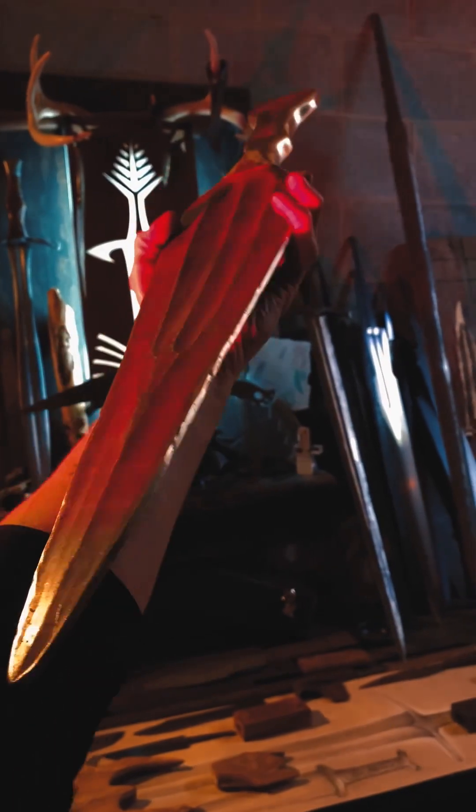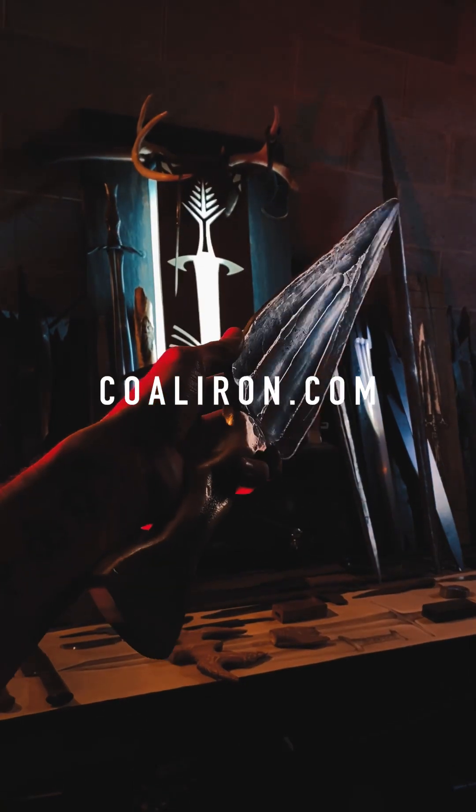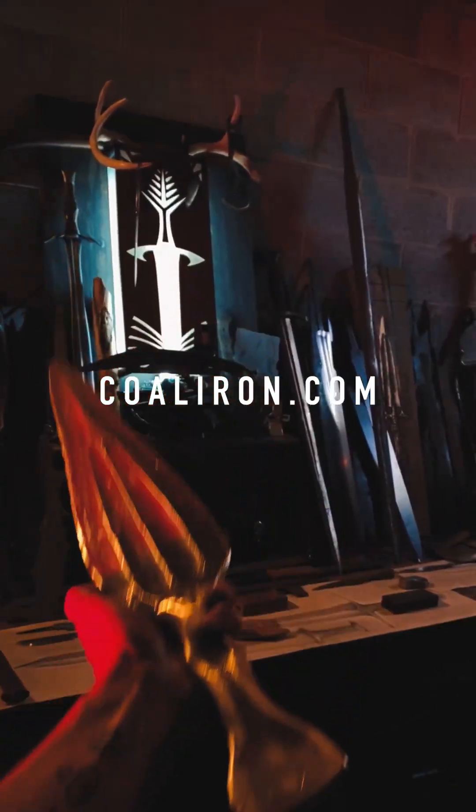I can't wait to finish this out and see what it becomes, but I could not have done it without the digital press controller from Coal Iron Works. So if you're a smith and want to utilize it in your work, check out CoalIron.com.